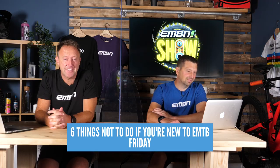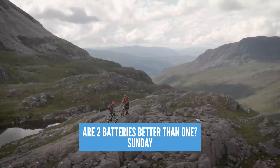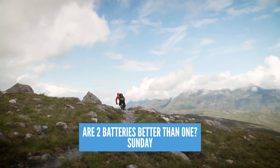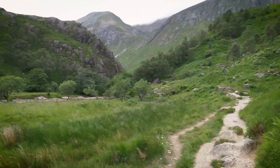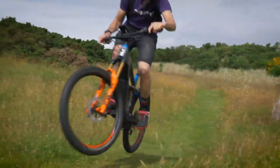What have we got coming up on the channel in the next seven days? On Friday, Chris has got a video: six things not to do if you're new to EMTB. Off the top of my head — don't forget to tighten your nuts. That's definitely a good one, but there's loads of things in there. On Sunday, we've got a cool video from Steve: are two batteries better than one? We've seen a massive move toward larger capacity batteries in the past six months, but are larger capacity batteries better, or can you do with a smaller one such as 500 watt-hours? In the video, I take a 500 up against a 630 and look at the pros and cons — it depends on your bike, the type of riding, and a few other factors.